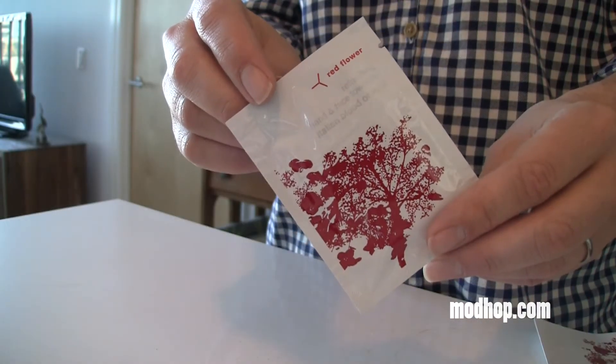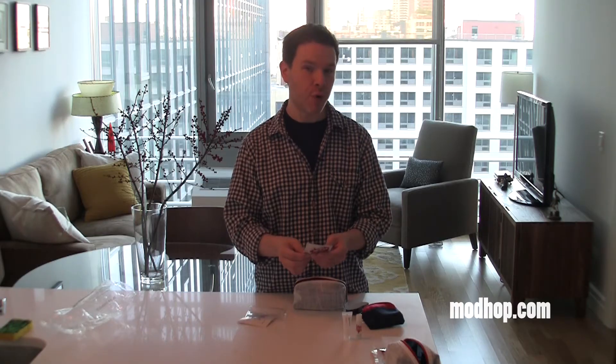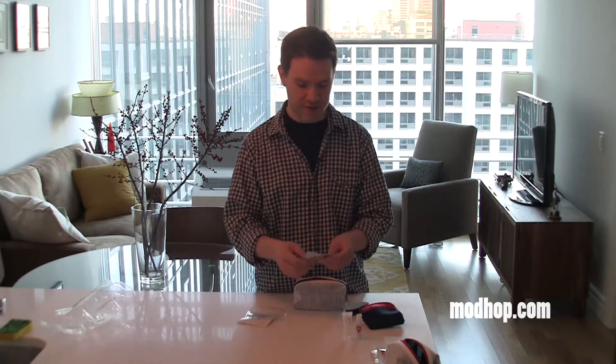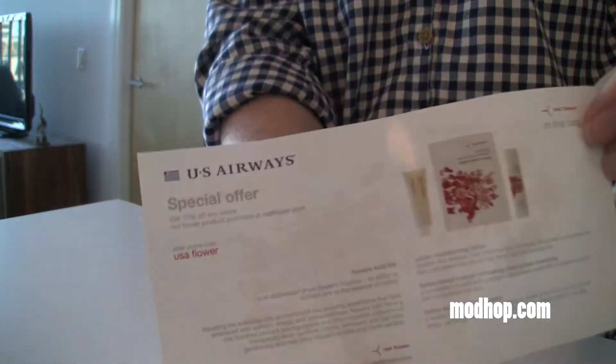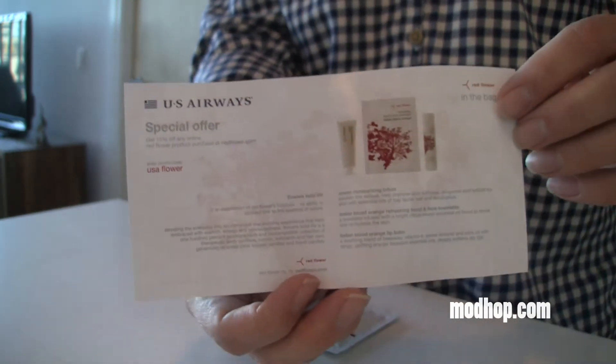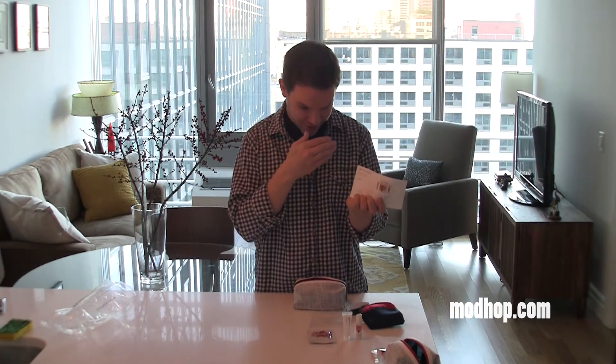Also a refreshing towelette to freshen up — it's Italian blood orange scented. Also inside you get a nice coupon for 15% off. The coupon code is right there: USA flower.